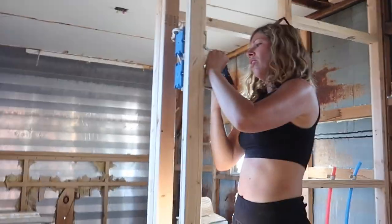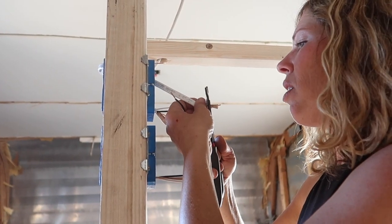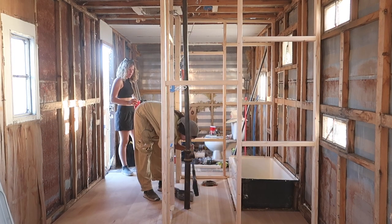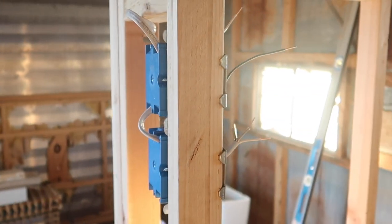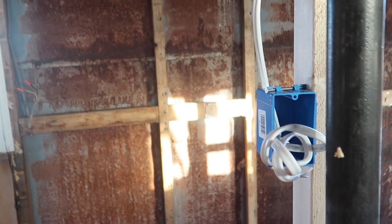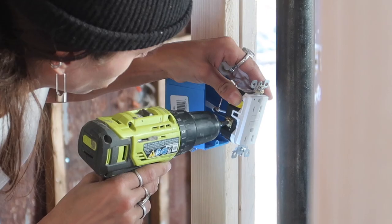My thumb is literally the worst right now due to an injury, so Lindsay is going to show you how to split the situation to bring power to both switch boxes. What we're doing is taking a smaller piece of that white cord, stripping down the ends, and connecting the hot wire to the hot, the white to the white (which is the neutral), and copper to copper — then pulling that extra strand down into the second box, which will have power because you're splitting the power from the top box into the bottom one.